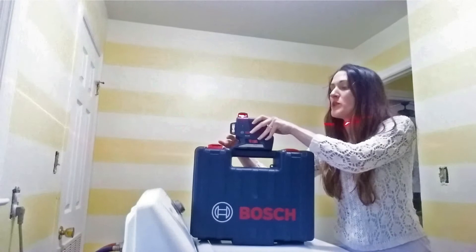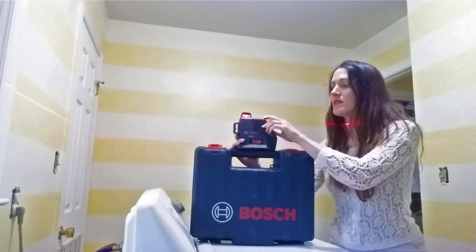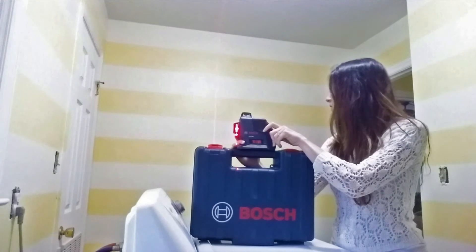If you want to do vertical, which is what I'm going to do next, what you do is push this red button here. Push that, and it'll give you a vertical stripe and level that out for you as well.